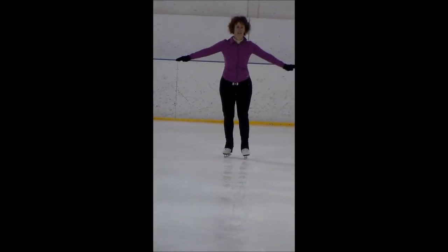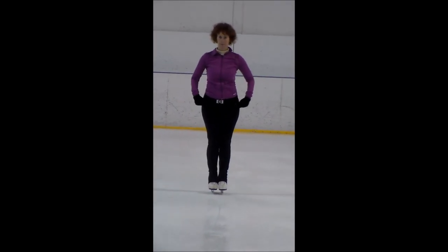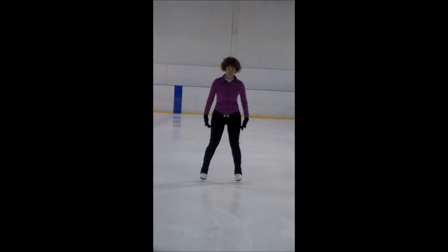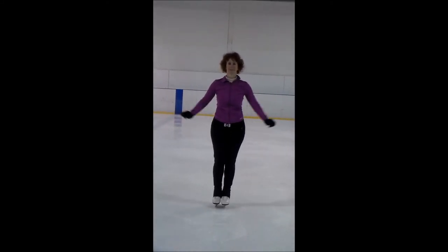You take a few steps. If your feet go apart, bring them together — make sure they're touching. Lift. Take a few more steps. If your feet go out, make sure they're together and then lift.